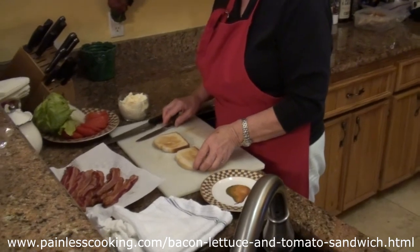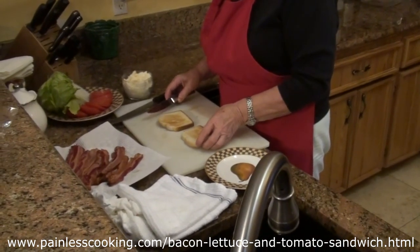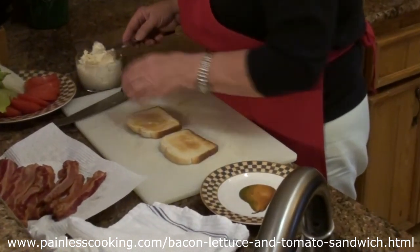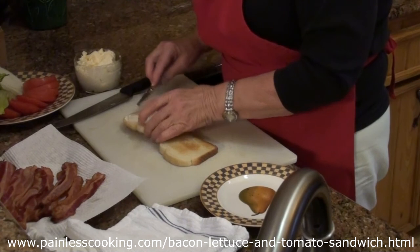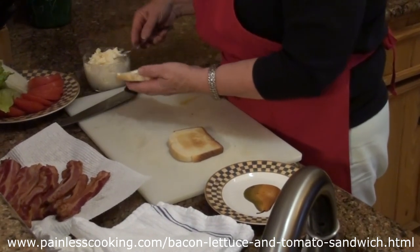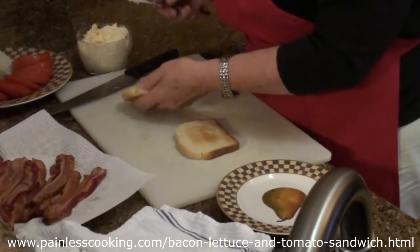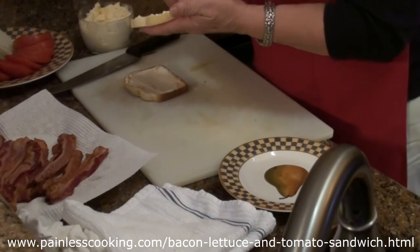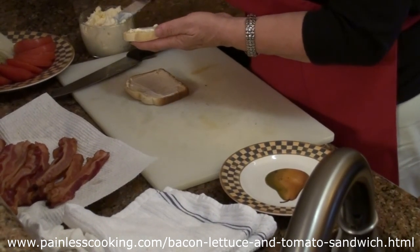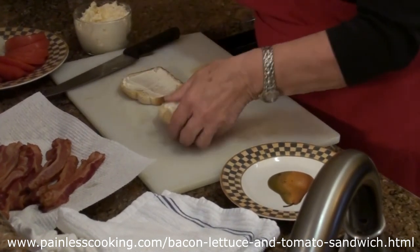This is actually smaller bread than what I like. I really like the bigger sourdough slices, but the purpose of showing you is that I pile the bacon on. First, I spread mayonnaise on both slices of toasted bread. I do like a little more mayonnaise on this sandwich than most — it just seems to give it more flavor.